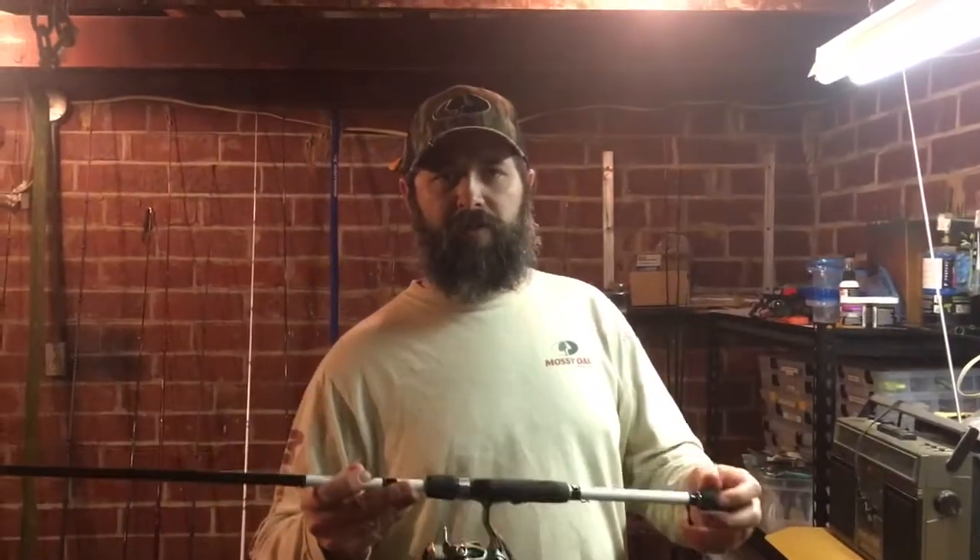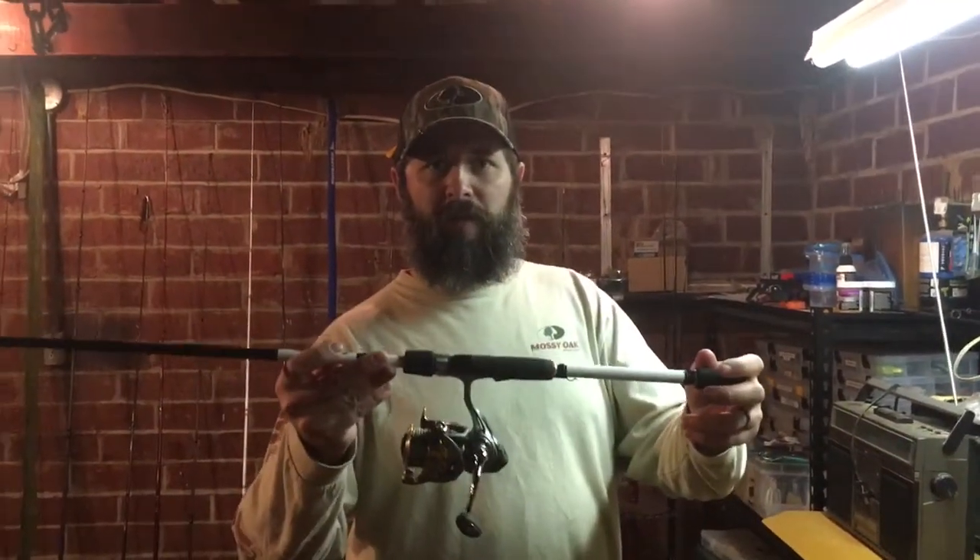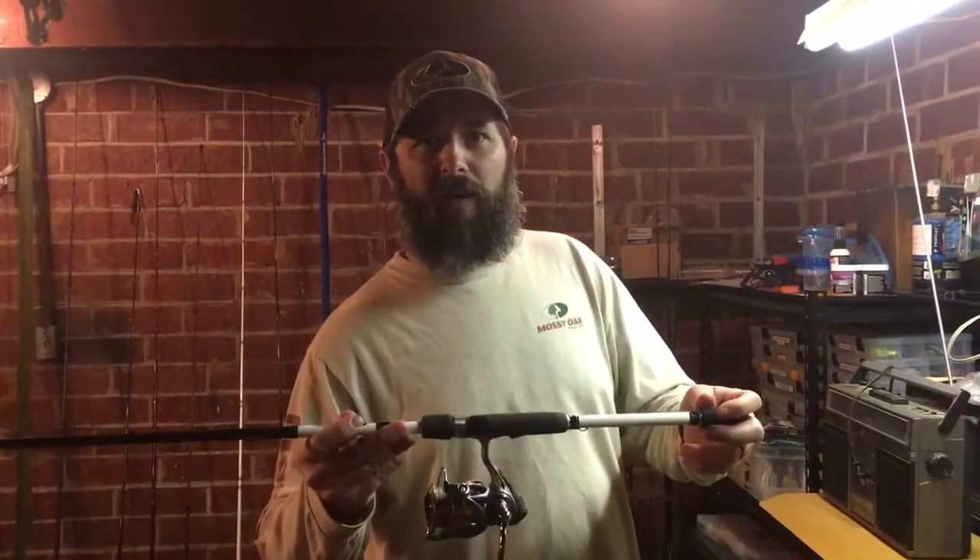Josh here with Josh and Hunter's Adventures. For those of you who like to throw braid on a spinning rod, we're going to show you how to tie a fluorocarbon leader. It's called an Albright knot. Let's get into it right here.